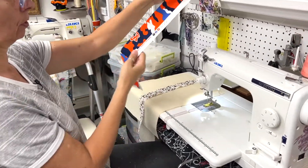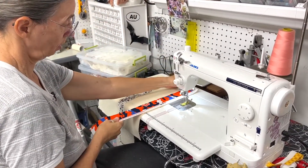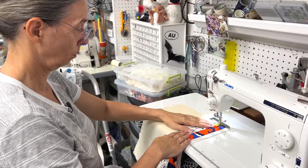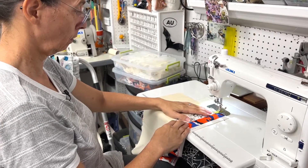You take the selvedge edges like this and put them on the background. Then you take the next one and find the selvedge edge — one is a raw edge and one is a selvedge edge. Take the selvedge edge and lay it on top of the other one, about a quarter of an inch. Then you stitch down the very edge of the selvedge.